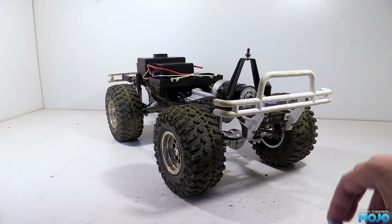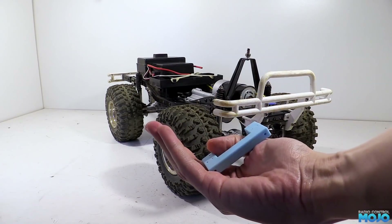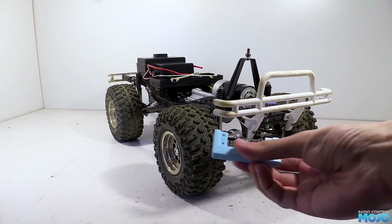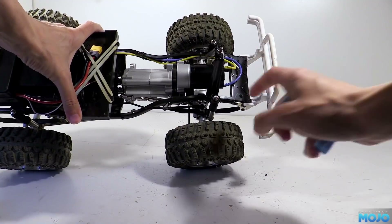As usual, I've been hunting around on Thingiverse and found this mount that replaces the plate at the front of the chassis. It should let us mount the servo right at the front, so we end up with a short direct linkage from the servo to one of the hubs.